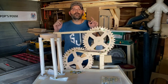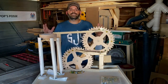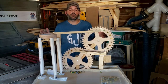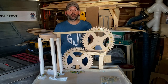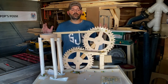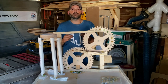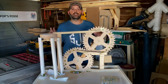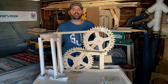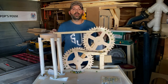Hey everyone, welcome back to the channel. I'm very excited to bring you today's video on how I made this marble machine. This is my seventh marble machine — the previous six I had to make without a CNC. Now that I have one and I'm getting a little better with it, I figured why not use my CNC to make a marble machine. If you're interested in making this yourself, I have a file in the description with all the SVG files for the special pieces I designed and machined on the CNC, plus dimensions and special notes. Pick up that file, follow along, and you can make one of these yourself.